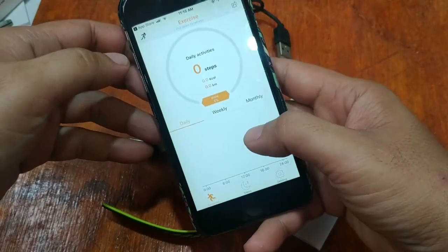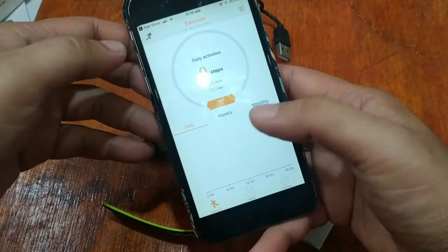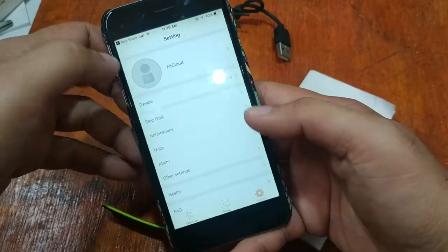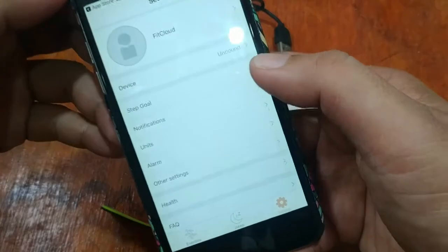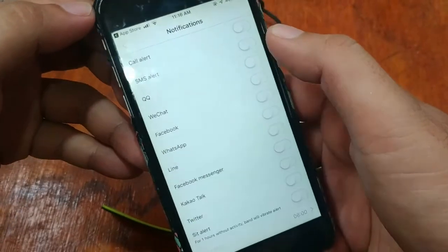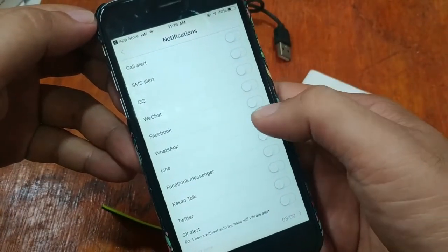So here we already have the app with a very simple UI. We have the exercise section, the sleep function, and the settings. Settings include options such as goal setting, notification functions, and you can pick which apps are allowed to provide data.